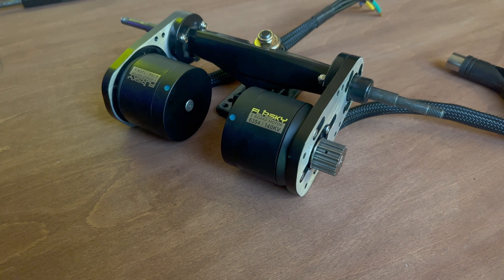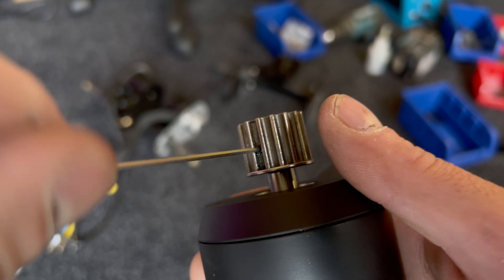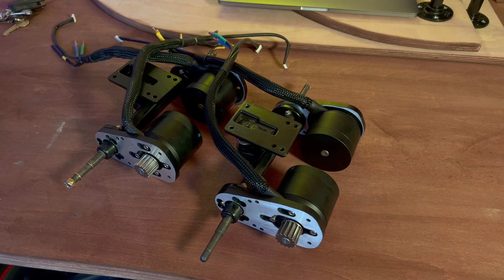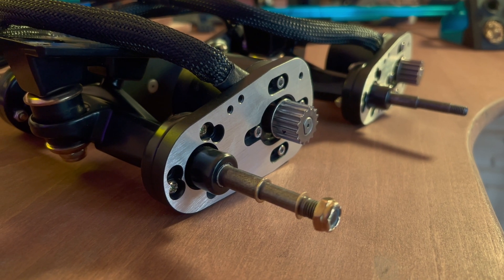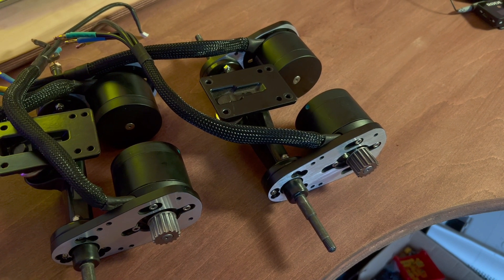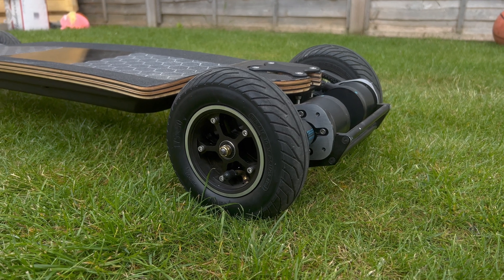For motors, I'm going with 6354 motors rated at 2450 watts. I'll be running about 60 amps through each motor. With four wheel drive — two on the front and two on the back — that gives me plenty of torque and power. They're 140kv motors, giving a rough top speed of about 30 miles per hour with insane off-the-line torque. Down the line I may upgrade to 6374s if needed.